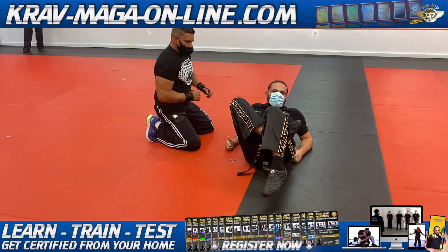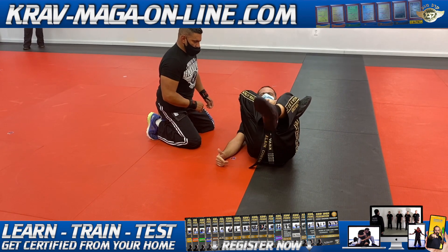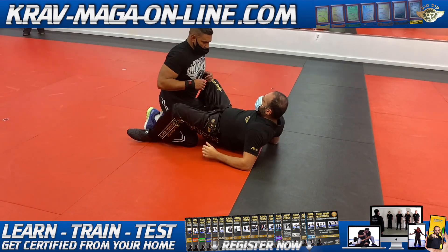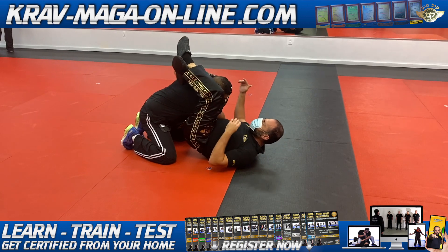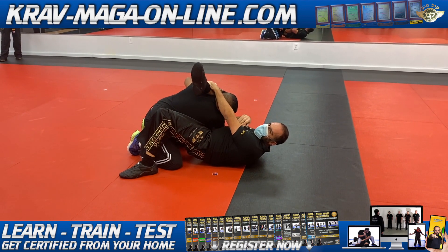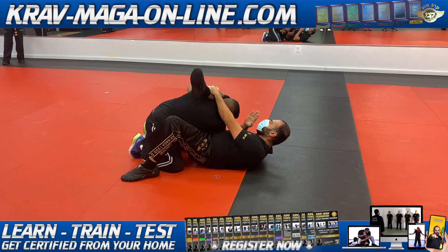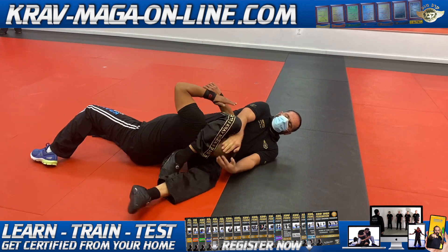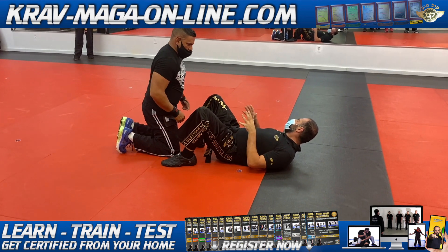My ankle is behind my knee. Some people cannot do it — they need to grab their hand to pull it and put it over here. So from here: one hand up, I jump, put the arm away, close the posture, and now I want my shin. I can put one leg on the floor to adjust my triangle — he cannot escape. I grab, then I turn my position to the side, and from here it's very easy to get the triangle finish.